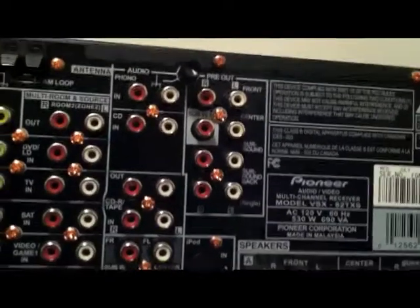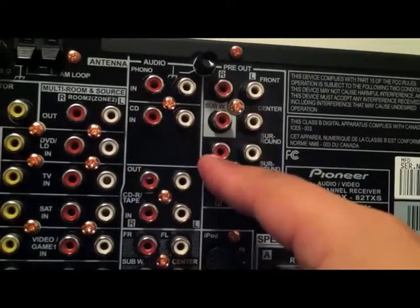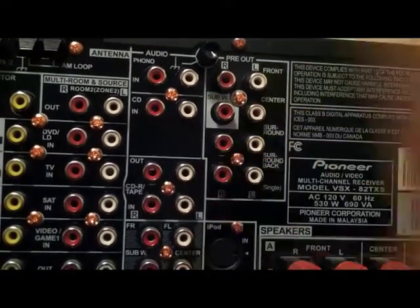Right there is your pre-outs. So right here is your front left, front right, your subwoofer, center, your surround, and your back surround.